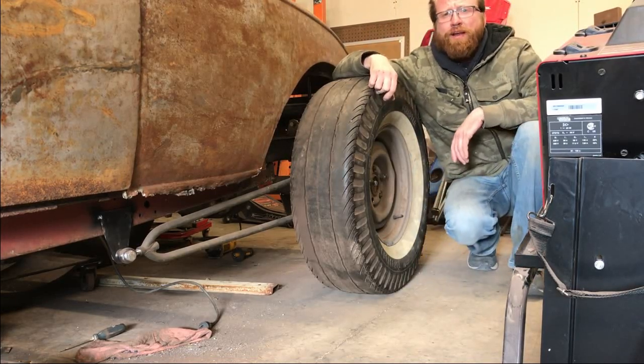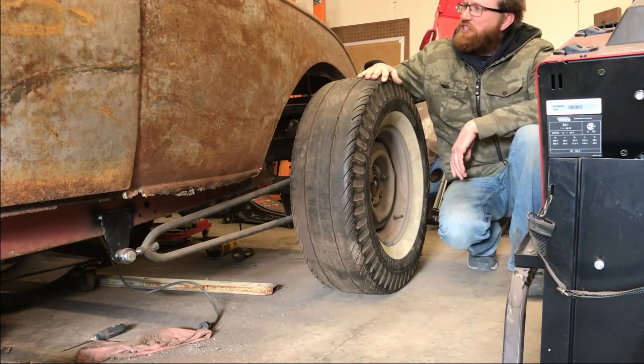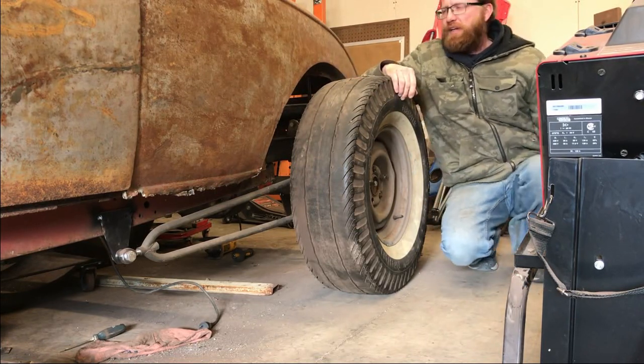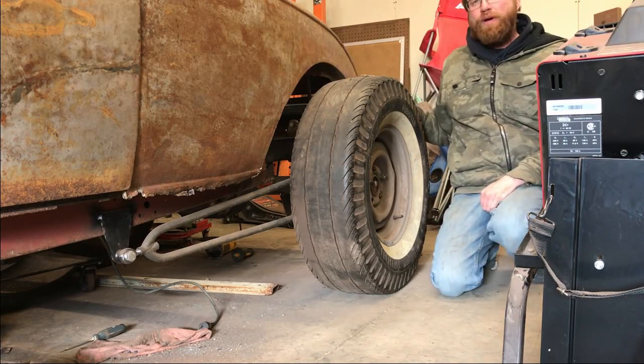Hey guys, it's Kevin here from Penny's Hot Rising Customs. It's been more than a couple of weeks since I touched the little roadster, but my plan today is to start tackling the rear wheel wells.